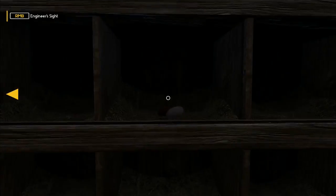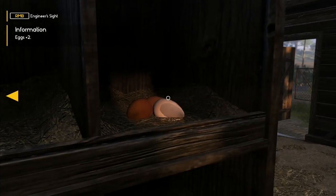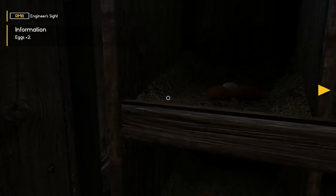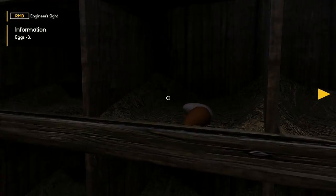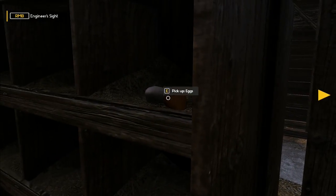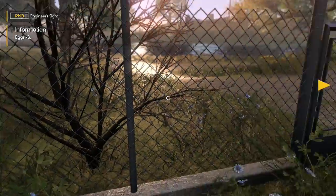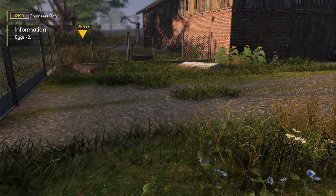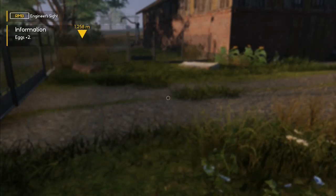Let's go in here — eggs galore, look at them all! I think we get about 20 eggs each time — 20 eggs a day from 10 chickens, which by my reckoning is a pretty good rate of return. Normally a chicken only lays one egg per day, so getting two eggs per day from each chicken is highly impressive. 78 eggs total — that's fantastic.